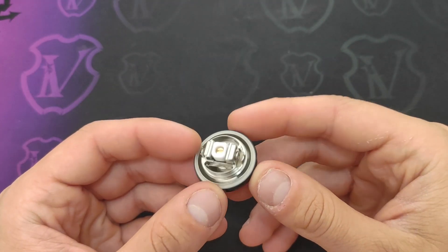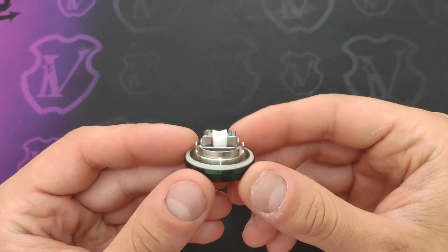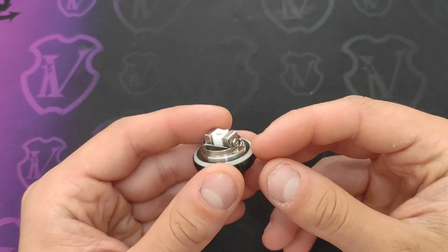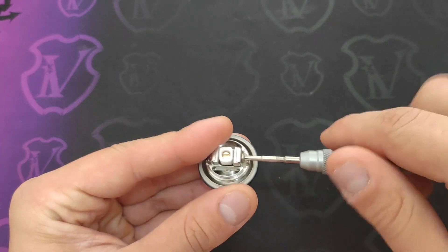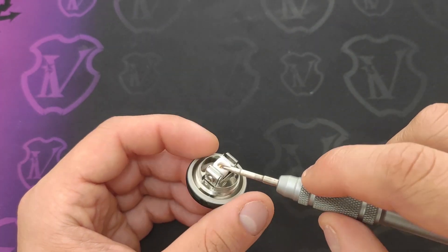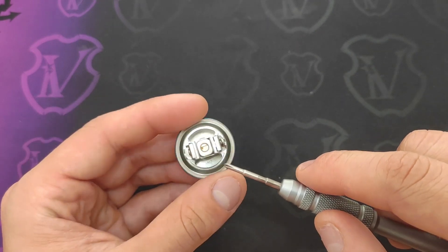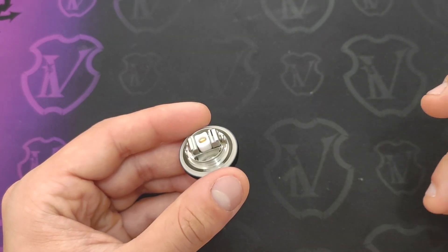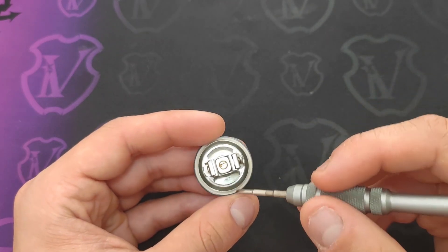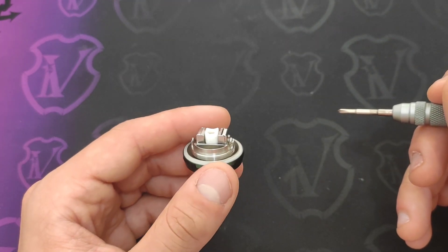Diamo ora un'occhiata al nostro deck; qua c'è l'OR che fa tenuta del nostro tank. Il deck ricorda molto quello di altri atomizzatori di categoria simile, quale il Profile Unity o il Kylen M. Il sistema di serraggio della mesh è analogo: abbiamo questi due morsetti laterali che si svitano con viti a croce. Andiamo a inserire un'estremità della mesh da un lato e dall'altro; il supporto mette in tensione il cotone sulla mesh. Il liquido scende da questa asola laterale, scende di sotto e risale per le asole di alloggio del cotone, che sono comunque molto generose.